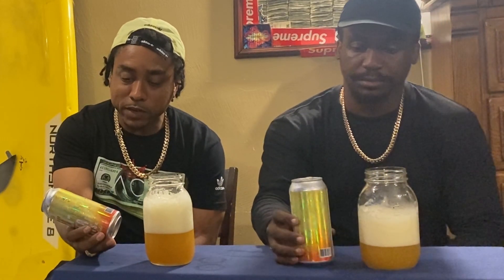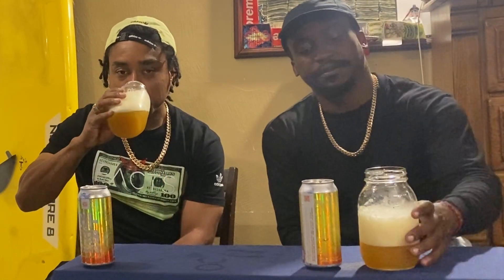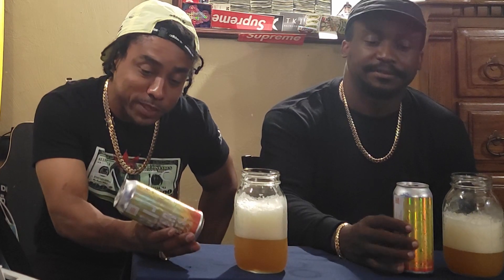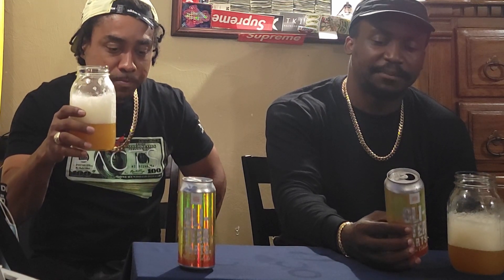Definitely getting some of that vanilla in there. I got it all — got the vanilla, got the mango. It's pretty good for a flavored IPA. I give it five hops, and our hop scaling system is based at five being the best. It's smooth, the mango's there, definitely getting the vanilla. Very clean, not much of an aftertaste.